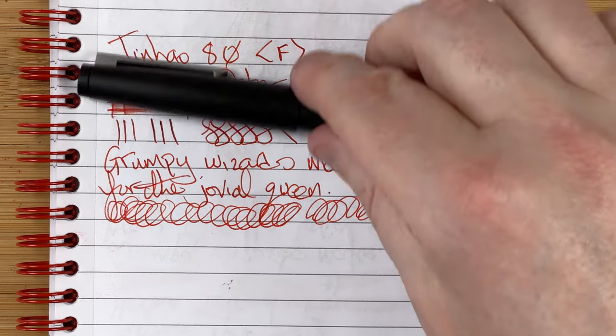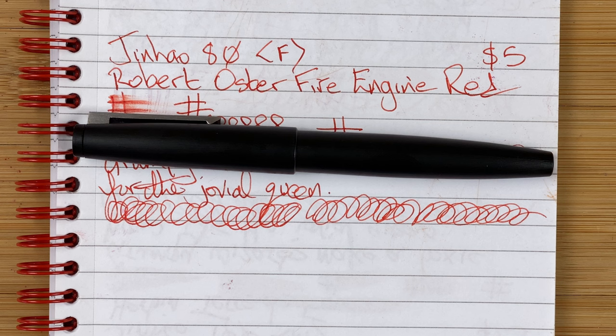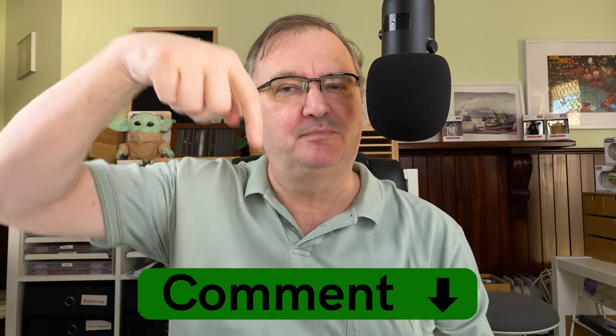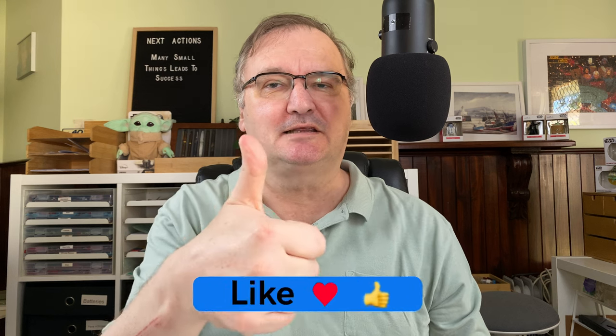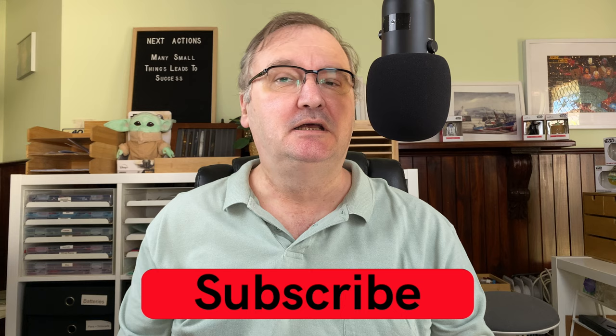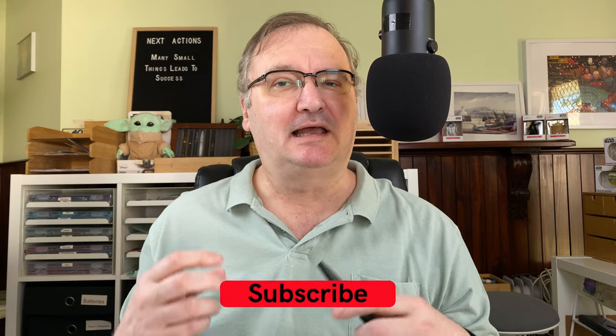So these are my first impressions of the Jinhao 80 with Robert Oster Fire Engine Red. I hope you've enjoyed today's video. I love doing these first impressions videos — I think it's really interesting, really trying something new out. What are your thoughts on the Jinhao 80? Do you have one? Please drop a comment down below — let's start the conversation. Please hit the thumbs up button, every time you comment it just helps with the YouTube algorithm. If you haven't already, please subscribe to my channel so that you can get new videos as I release them. I'll talk to you again soon.